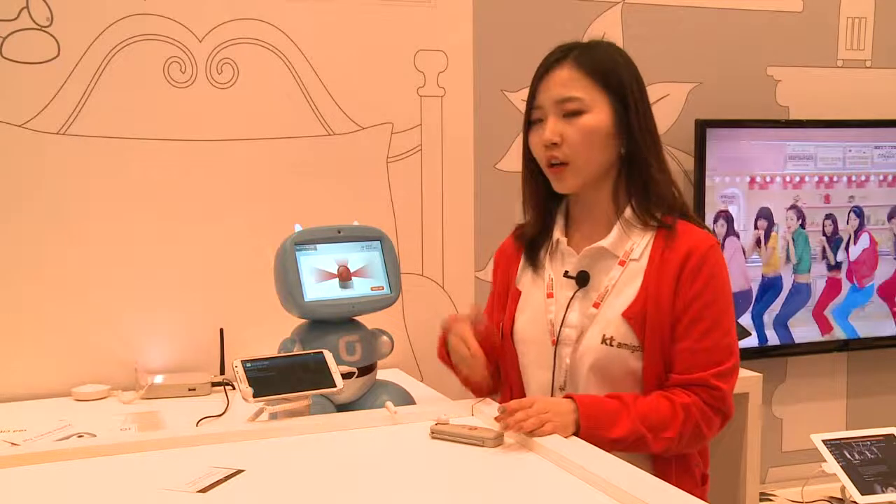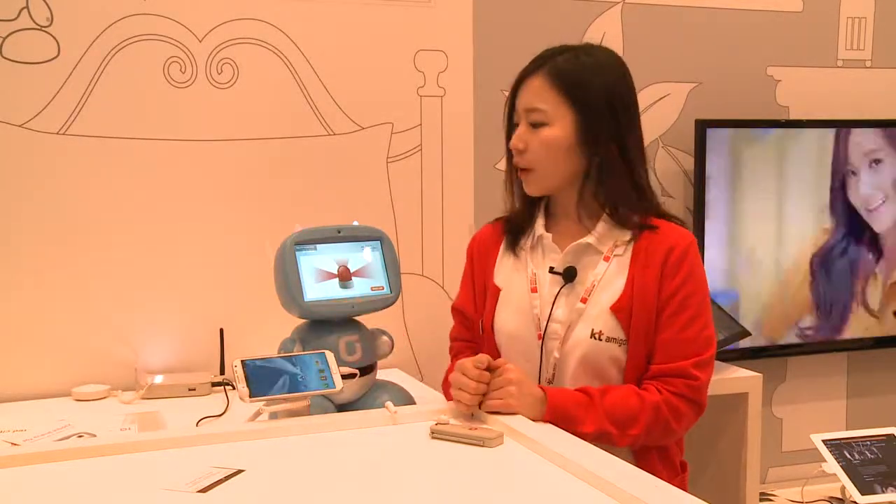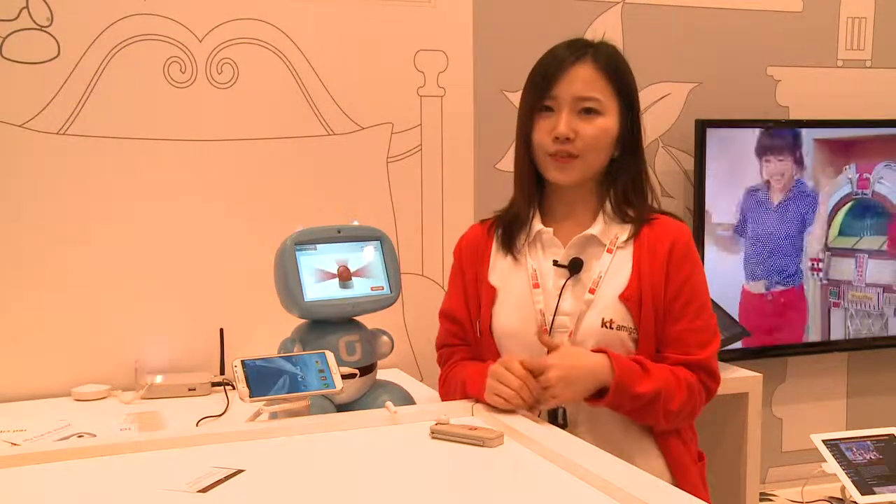You can monitor your home by controlling the Keybook remotely with your smartphone. So it is very useful and it makes your home very safe. Thank you.